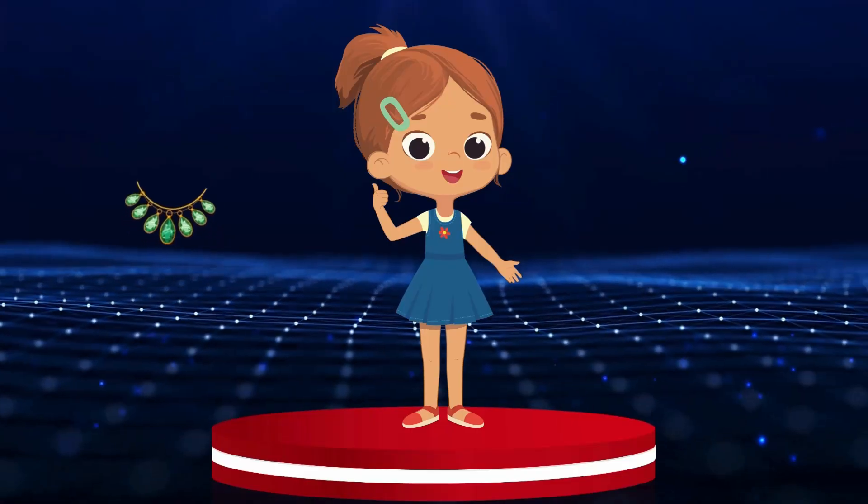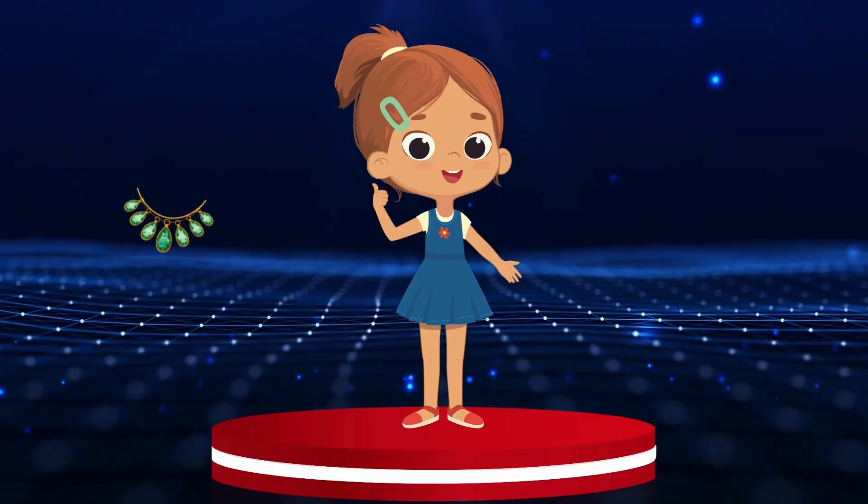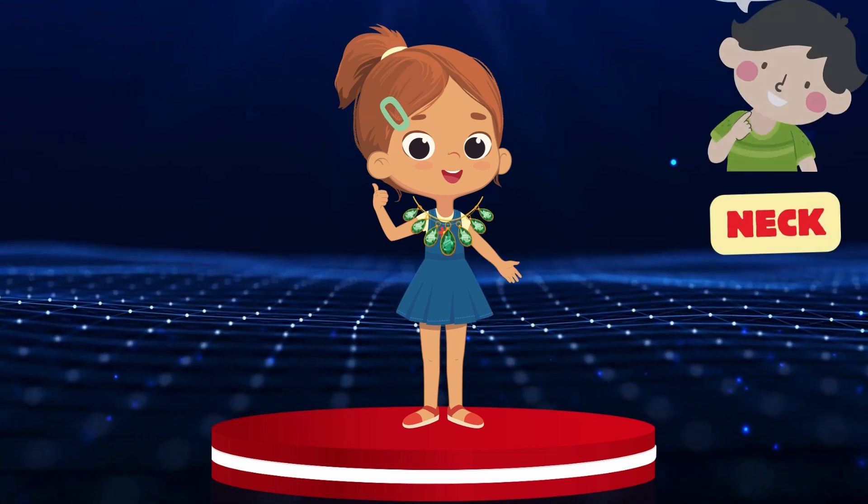Neck. Let's help our friend put this beautiful necklace on her neck. Neck.